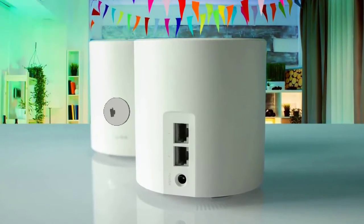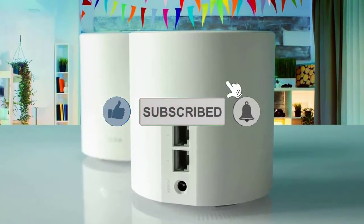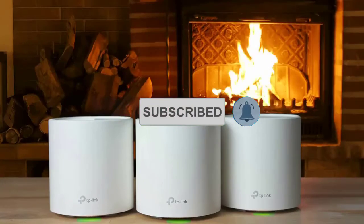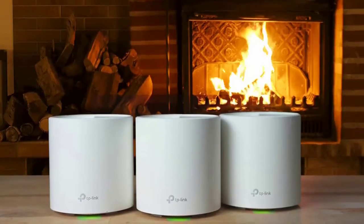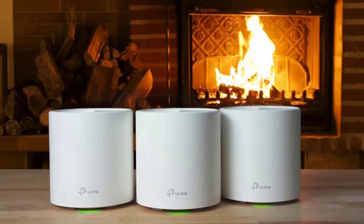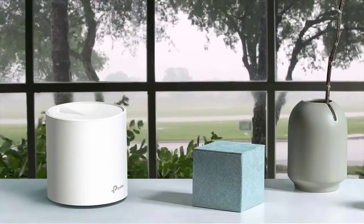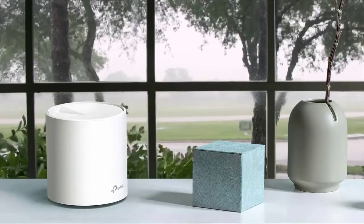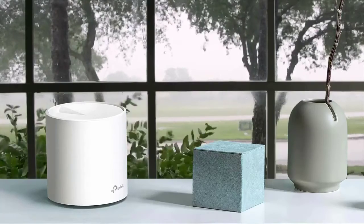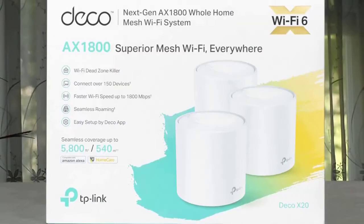Around the back are two gigabit LAN ports and a power jack. This system lacks the multi-gig LAN and USB ports that you get with the ASUS N WiFi XT8, but it does support wired backhaul. You can manage your X20 network using the TP-Link Deco mobile app for Android and iOS or with the web console, but the latter is limited to things like firmware upgrades and timezone settings and lacks many of the settings options found in the mobile app.